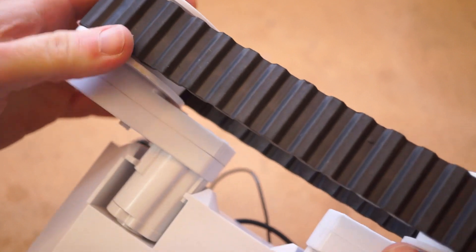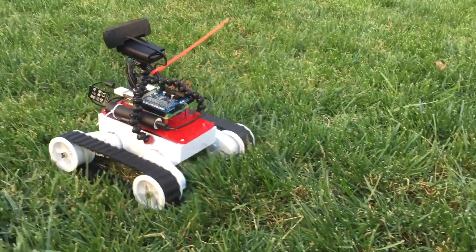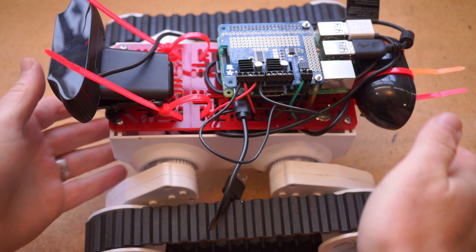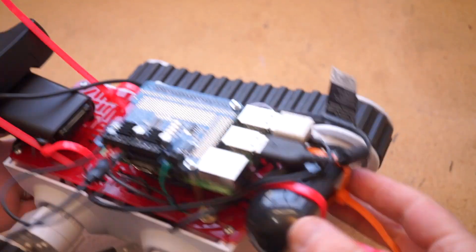They haven't come off completely yet, but they kind of ride up like a bad pair of underwear. It's also one of the noisiest robots I have, though a little packet of gear grease is included that might take the noise down a little if I open it up. Still, this is one of my favorite robots and a great value if you want something that can handle outdoor terrain.